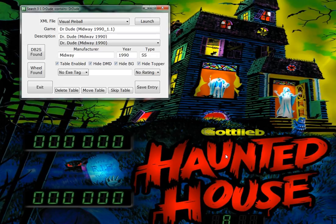Here's Dr. Jude - everything looks good, Alt-S. Here's F-14 - everything matches, everything looks good, Alt-S. Here's Fishtail - everything's good, Alt-S. There's Funhouse - everything looks good, Alt-S. Medieval Madness - the search worked, everything looks good, Alt-S. Monster Bash - everything looks good, Alt-S.